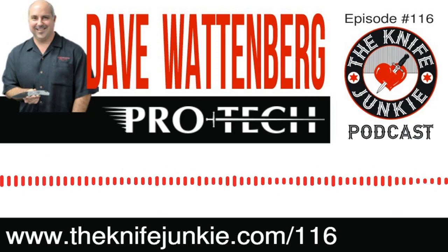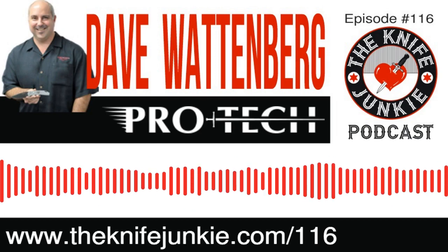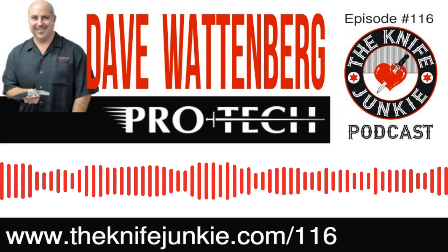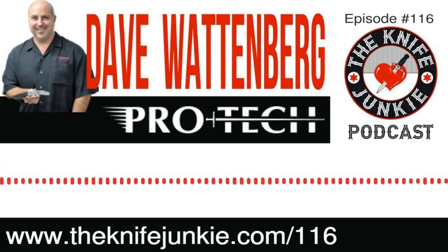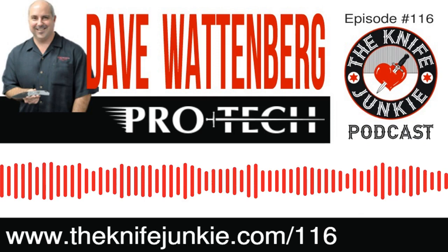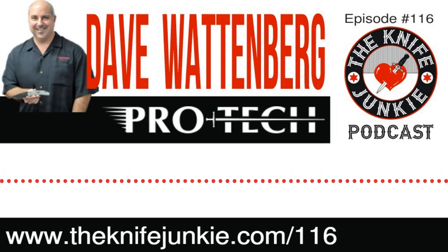You're the first name in side-opening automatics as far as I'm concerned, and many people agree. It seems like a cool project to make a single action out-the-front. I didn't know that about how the blade will persist even if interrupted. When I was a kid there was the urban myth that if you hold a stiletto up to someone and flick it, it'll go all the way into their body — maybe there's a better chance with a single action, but it's an unrealistic fantasy. California — to me that's not a very tolerant place when it comes to weapons, knives, guns. What are the challenges of having a knife company, especially one making automatic knives, in California?